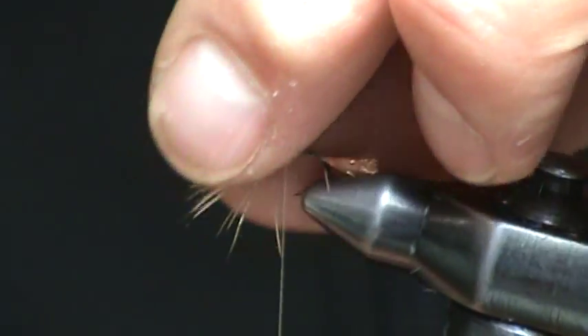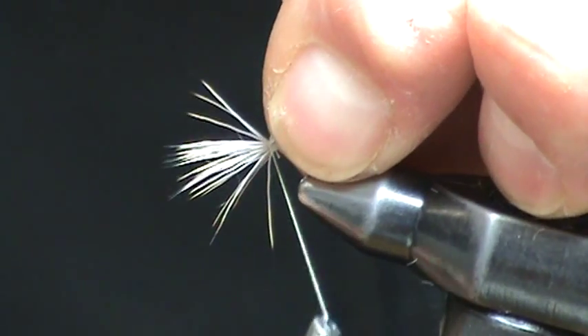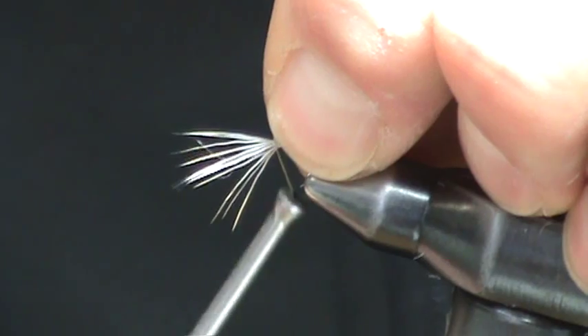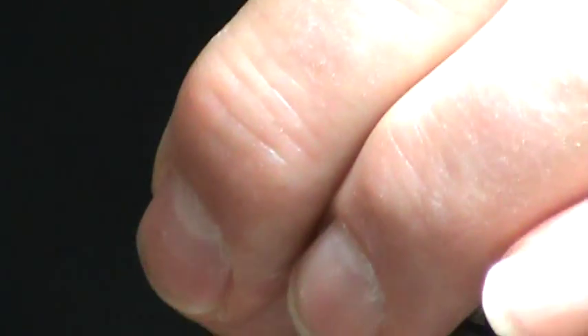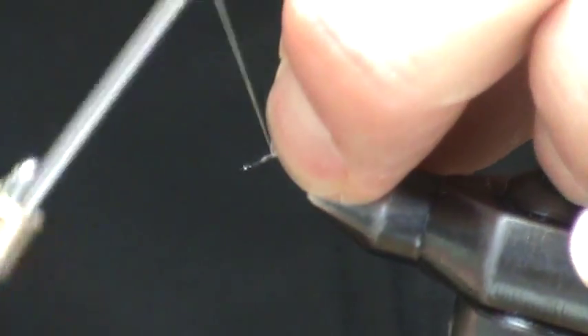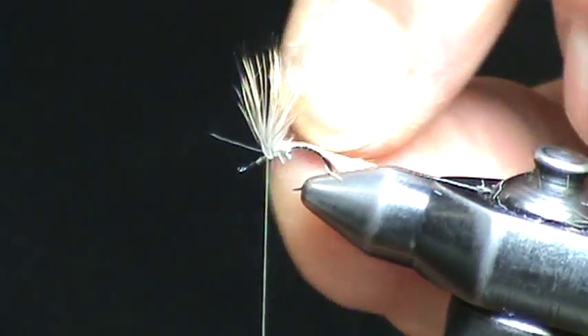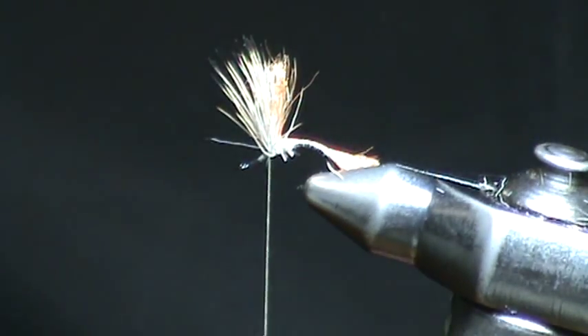And now, stand up the backing wing, as well as a few fibers of deer hair. Make a wrap. Next, grab the next bundle of deer hair — the next third, if you will. Make another wrap. And now build a dam of thread right in front of that last clump of deer hair, and you can see a perfectly fanned out wing.